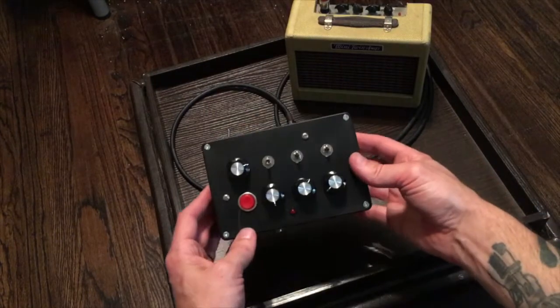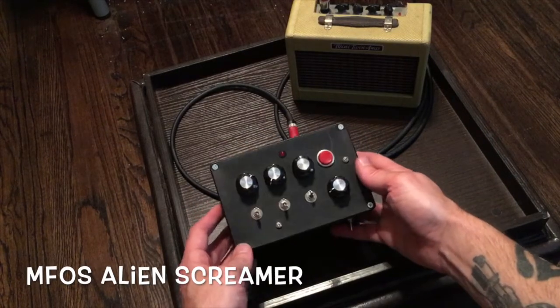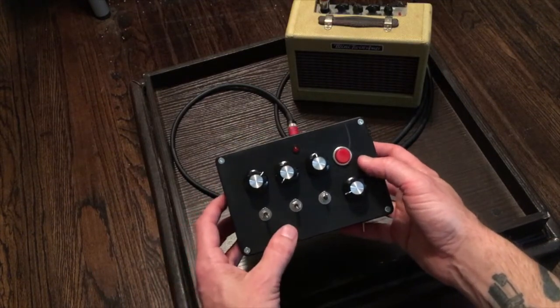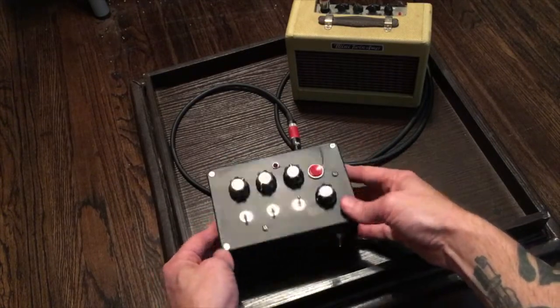So what this is — this is the Music From Outer Space Alien Screamer. Music From Outer Space, or MFOS as some people call them, is Ray Wilson's company. He was a DIY guru that really liked to get people involved in building their own synths and stuff, and he unfortunately passed away a couple years ago. This is one of his designs, one of his simplest boxes.